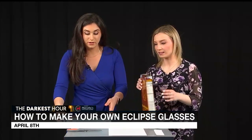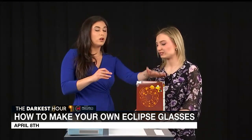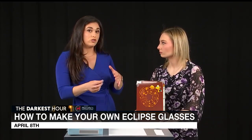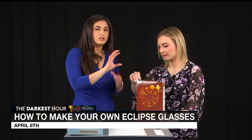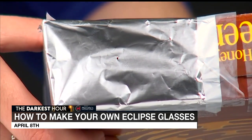Now the next step is where we'll need our safety pin. One of these holes is for your eye — you're going to look through one of them. The other hole is going to be where the sun shines through so you can actually get a view of the eclipse. Take the safety pin — be very careful, it is sharp — and try to make the hole as small as possible. You want a very tiny hole in the foil.